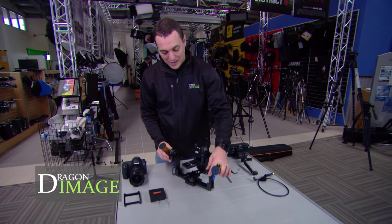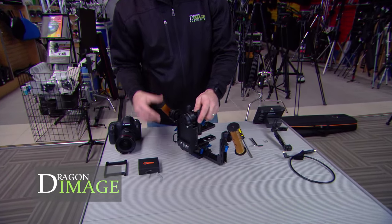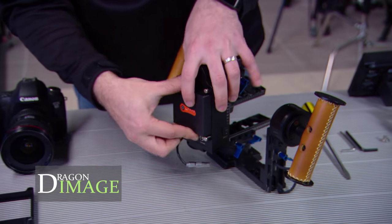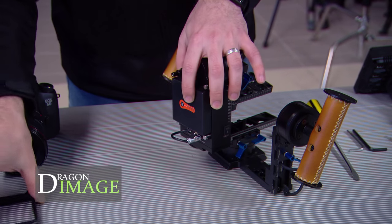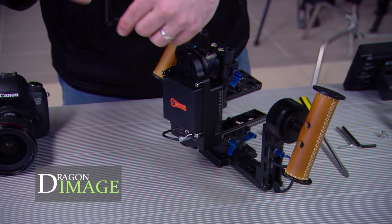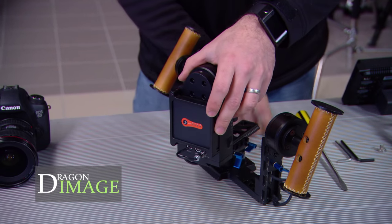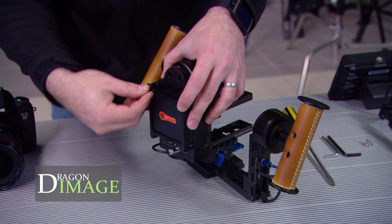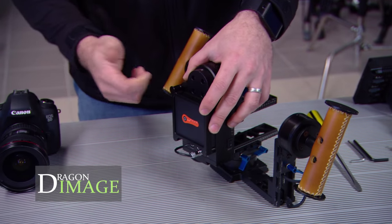So here we have it. Basically the camera goes here and the battery goes straight at the back. I'll move this around — the battery just clips on in, a little 18 volt, and clips on there. The battery system they use is very, very simple. It gives you approximately two hours' worth of battery life and all you need to do to charge it is plug it into a charger.